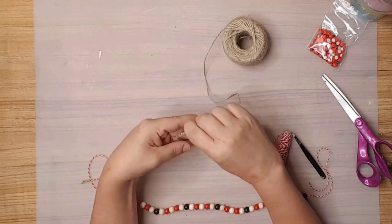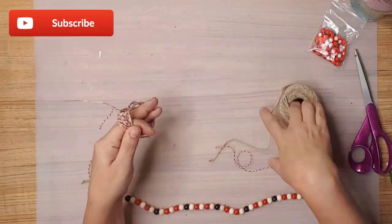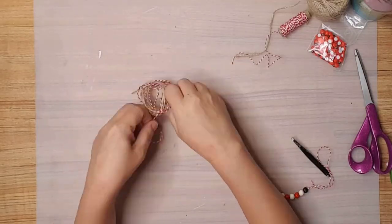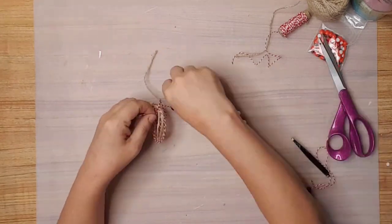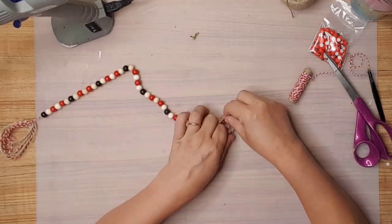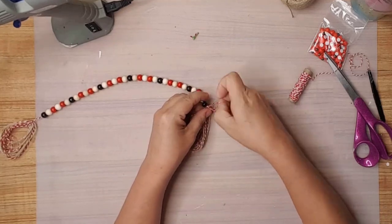I used some thin jute and the twine, wrapping them around my finger about ten times to create a tassel for both ends of the garland. I then took the tail from the garland and tied it in the middle of the tassel, and did the same thing on the other end.